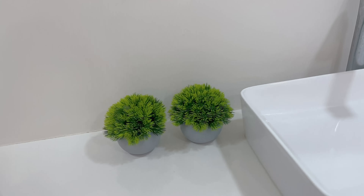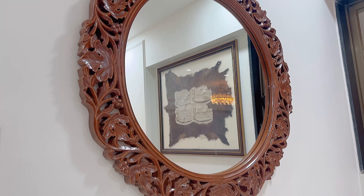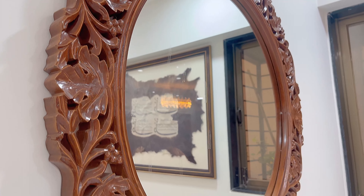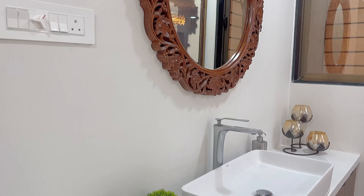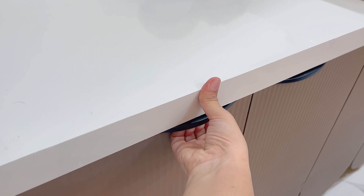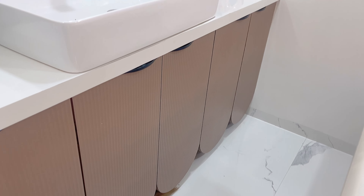Humne ek bada sa sink laga rakha hai jo white in color hai. Sink ke ooper mirror hai jiska border again brown in color hai — this architect chose. This shift was almost a year ago. The counter top is white, and there are two green pieces from Amazon. The storage is very nice — horizontal lines texture — and the color is very beautiful.